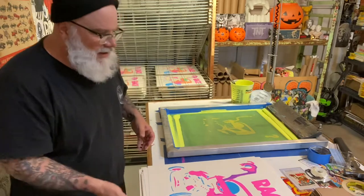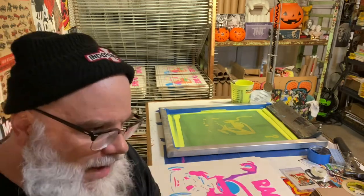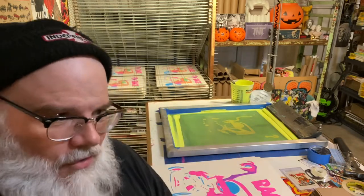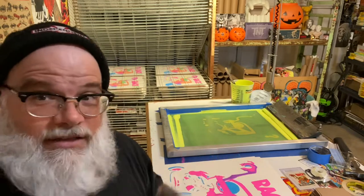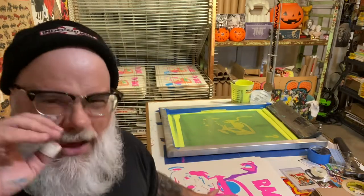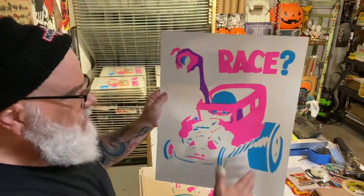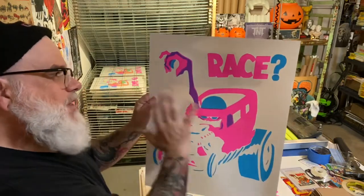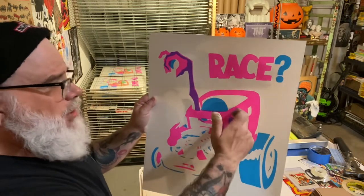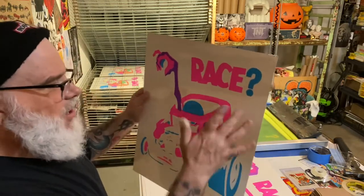Gary was talking about how the little things just keep you going. Since I'm not designing on a computer, I really don't know what it's going to look like until the very end. I'm still excited to talk about it. The blue goes down first, so the magenta over the blue makes purple. When the yellow goes over naturally — yellow over the purple, over the magenta, is going to make an orange; over the blue is going to make green; yellow over the purple will make a brown. So you get all these other colors.